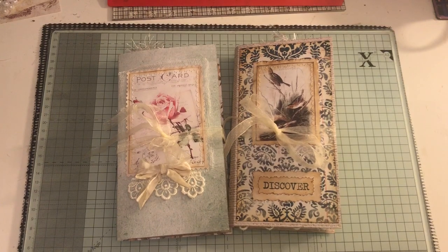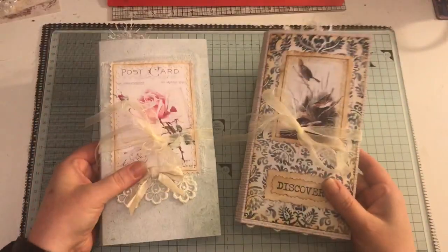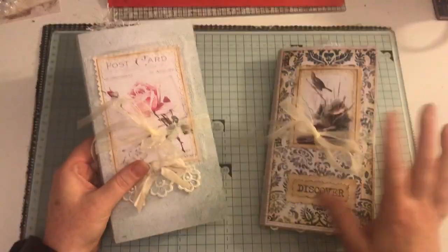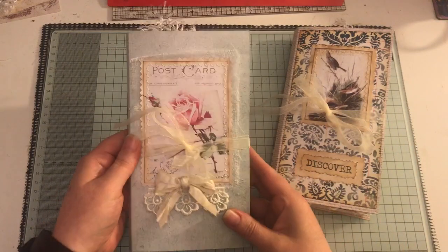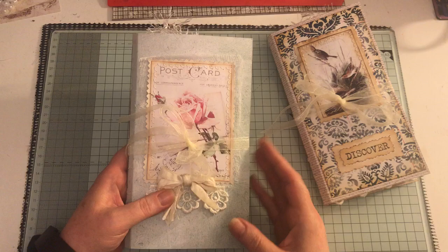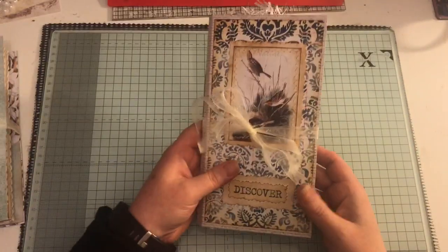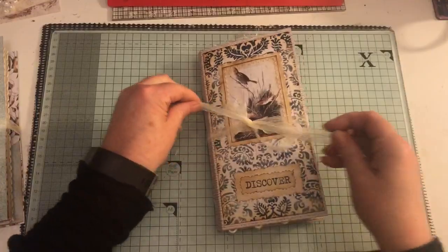Hi everyone, I've just come to share with you two more travelers notebook inserts that I've made. They're both completely different themes - this one is a nature bird themed one, and this one is just a mix of all sorts of things, so I'll share this one first.